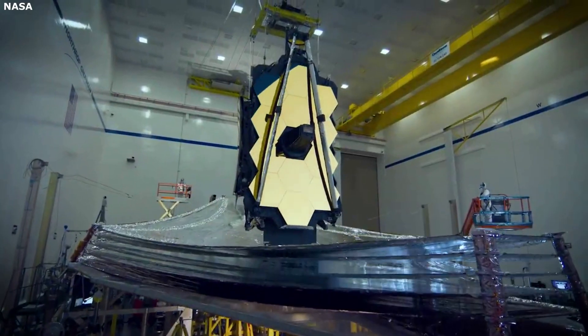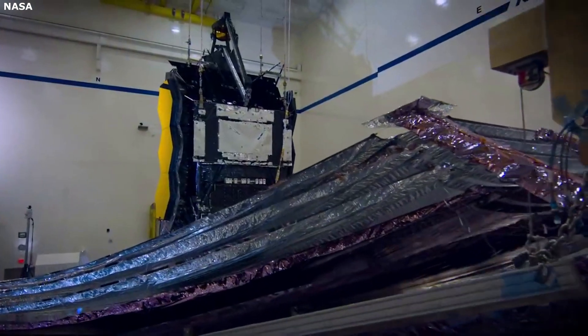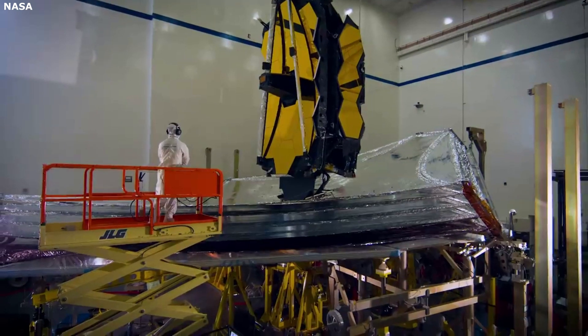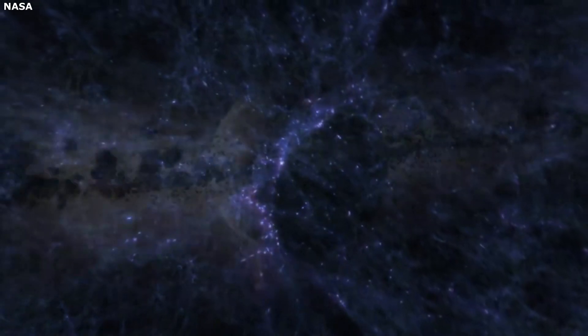The James Webb Space Telescope is an infrared telescope that uses a combination of complex components, including infrared detectors. These are very important parts of the JWST thanks to their unique architecture, design, and purpose — all of which combine into a single component ensuring Webb can see deep into the universe.